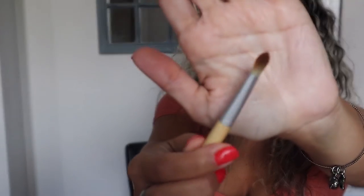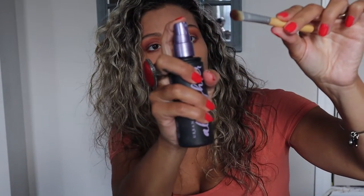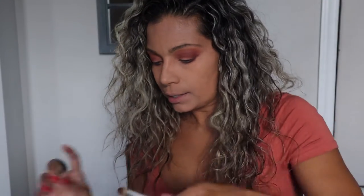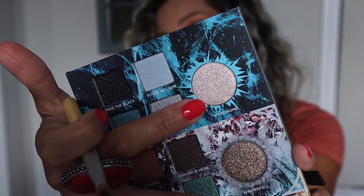I'm using a small flat brush and I'm going to spray it with some setting spray to get it wet so I can pick up one of the glittery shades. I'm going to be using the glittery shade called Hard Home, and I'm putting that on the lid.